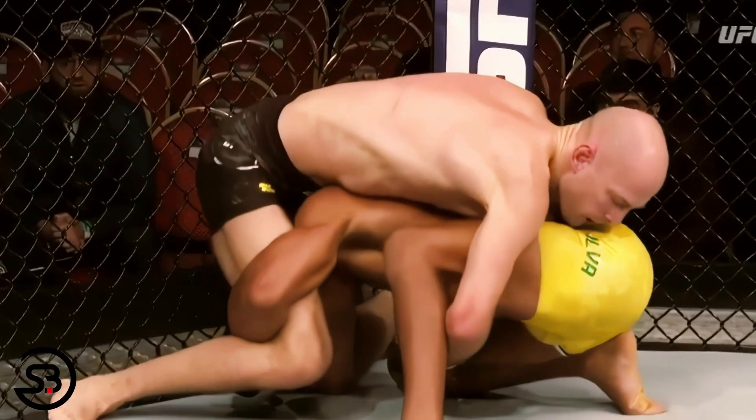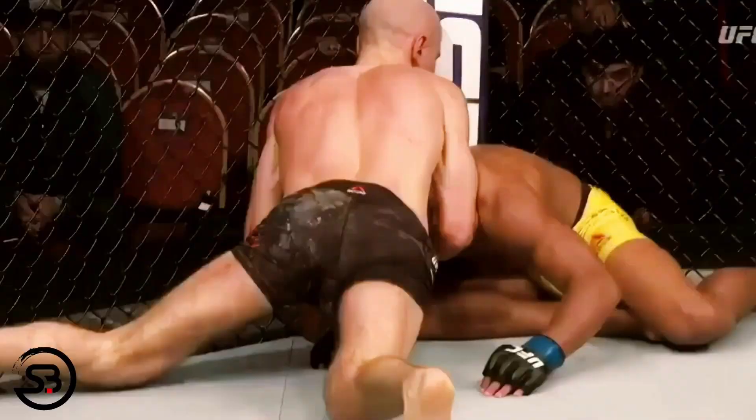Another use of it in the UFC was by Alexander Yakilev, who against De Silva locks up the Schultz front headlock position. With the cage in the way and De Silva unable to turn to relieve pressure, Yakilev was able to get the submission victory.